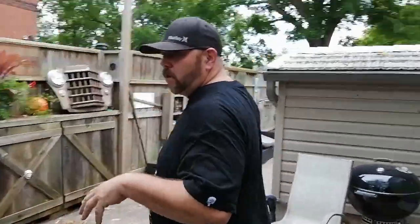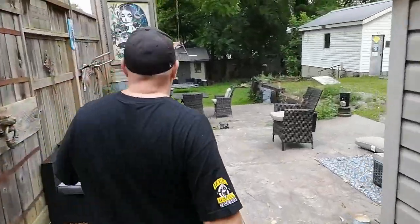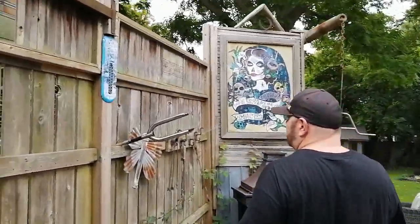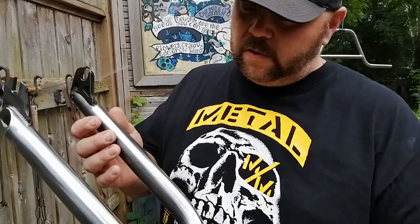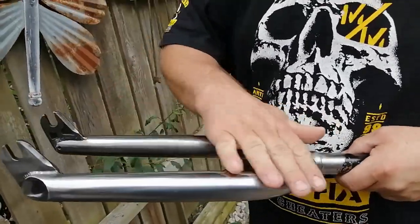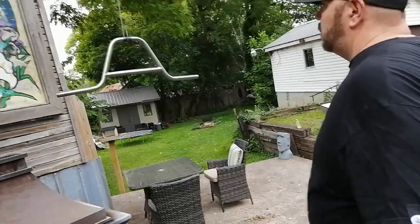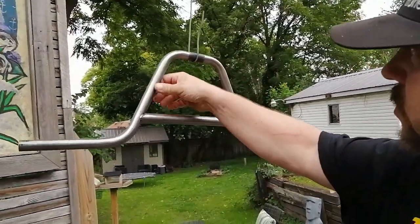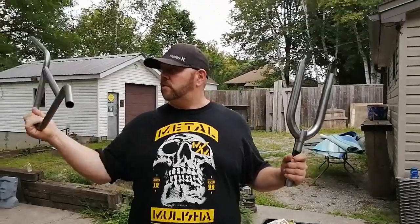Alright, the clear coat said it should take half an hour after all your coats to dry to the touch. I gave it about an hour. Let's check out these bad boys and see how they are. Here's our forks - dry to the touch, looking good. Those are beauties. And our bars - also dry to the touch, good to go. So that's rawed out bars, rawed out forks - stripping off the paint and getting a nice clear coat on them.